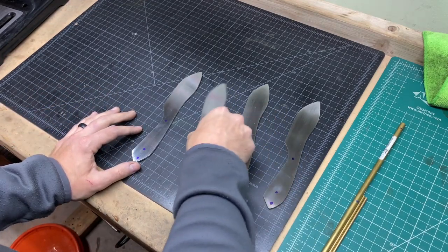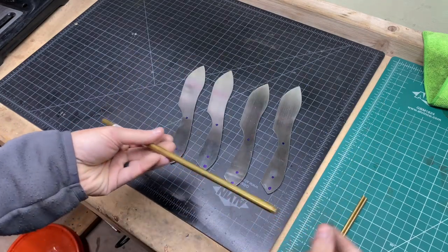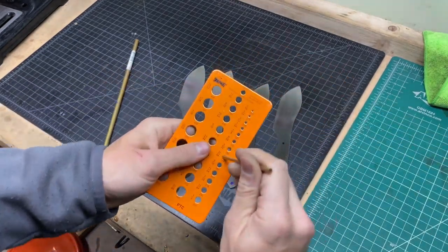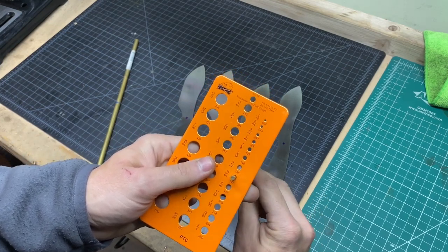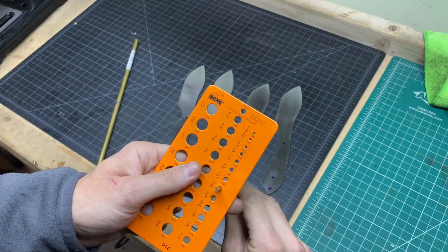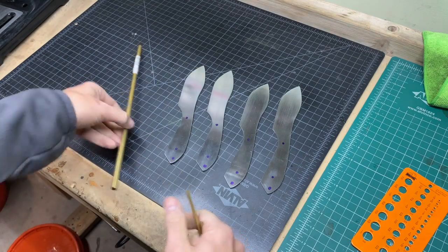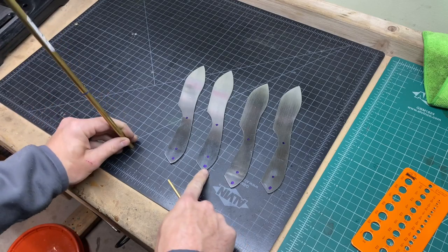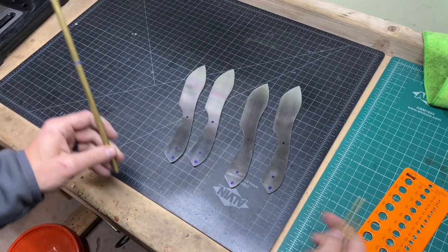We've got these roughly marked where we're going to be putting the pins. This pin looks like it's just shy of 11/64ths, so that's probably the drill bit I'll use — going a little bit bigger makes it easier to fit. This is the lanyard tube, which is 5/16ths, and it will go in the back. The two smaller pins will go into our two pin holes.